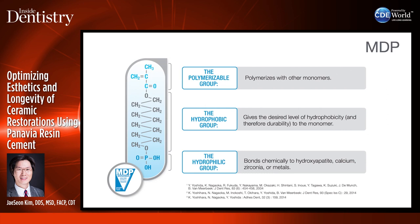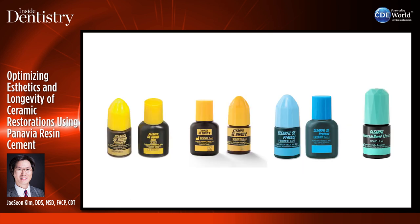This phosphate monomer is extremely effective for enamel, dentin, and also metal alloys. Consequently, Panavia, which included the MDP monomer, was introduced as a high-performance adhesive resin cement to adhere to tooth structure and to metal. Kuraray started incorporating MDP into all of their bonding agents as well.